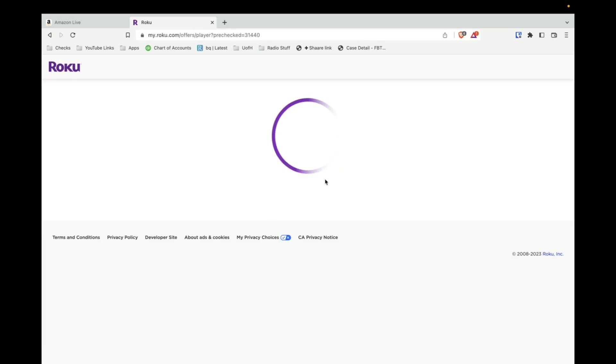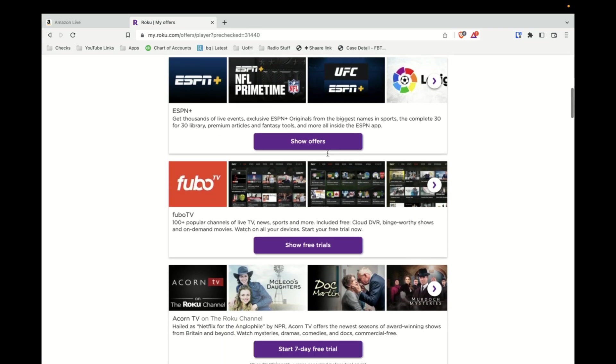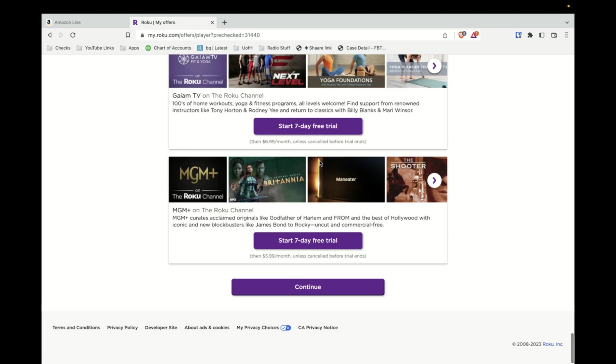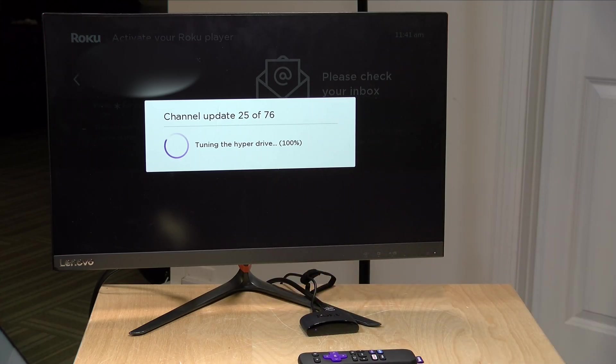I clicked continue and after another set of screens we can scroll down to the bottom and click continue. It says setup is complete and if we go back to the Roku you'll see everything is getting downloaded and set up to the device. We'll let this run and get all the channels updated and when it's done we'll see what it has waiting for us.